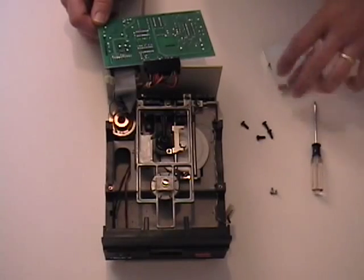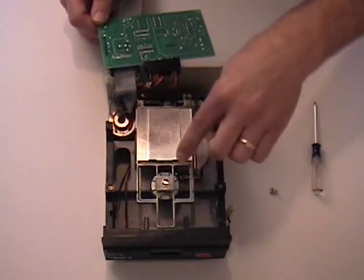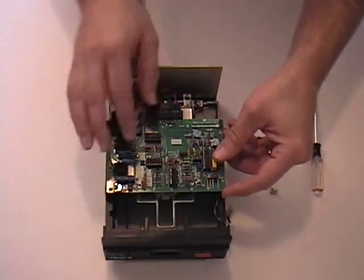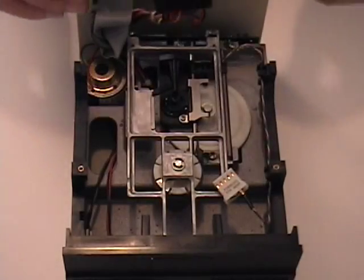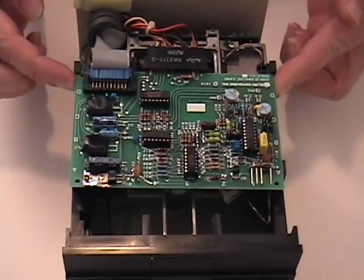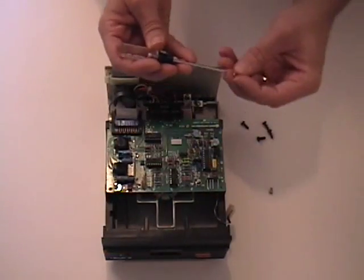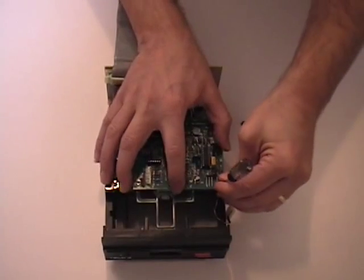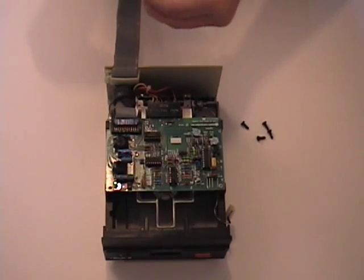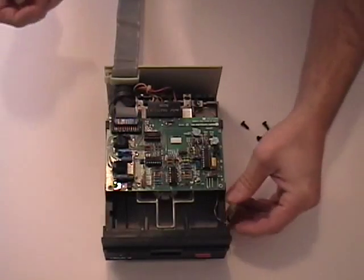Reassembly is the opposite of disassembly. Fit the dust shield back in place, and slide the analog board back into its track. Here are the little holders that the board slides into. Now replace the two screws in the analog board. And replace the plug.